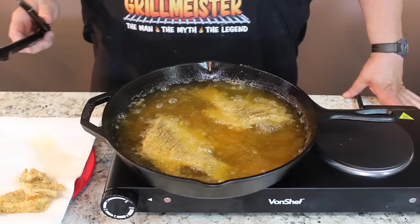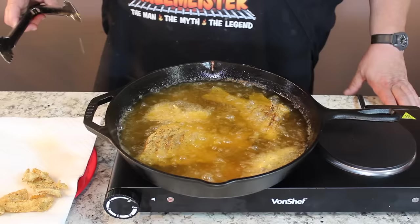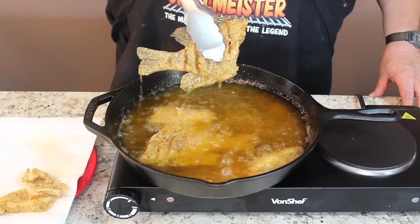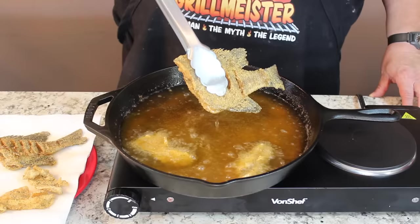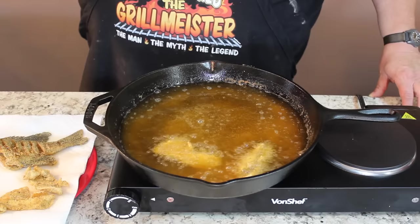You can tell it's time to turn them when they start getting golden brown and the fins get stiff. You can see all the little scoring where we scored them with the knife — they just open right up and let the oil right down in there with your breading, cooking right down to the bone. When these get golden brown I'm going to pull them out and put them on the plate. Remember, you always want to cook these a little longer than normal fish fillets because it has to get clear down to the bone from both sides. Does that look good or what?